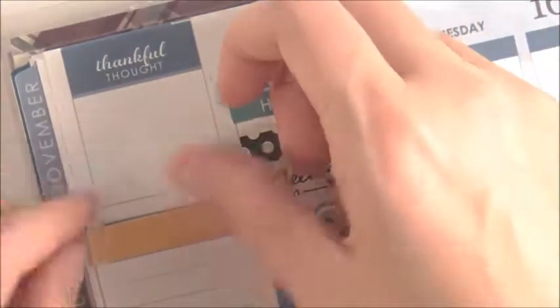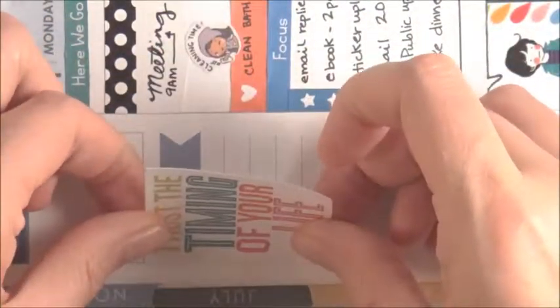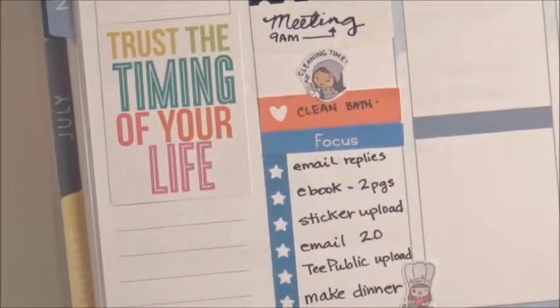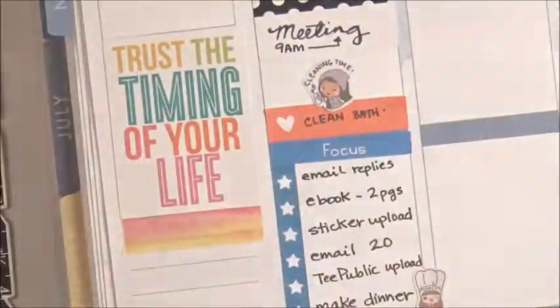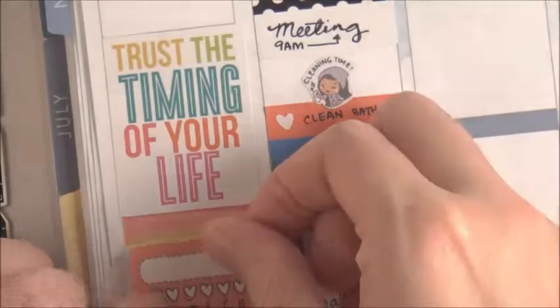For the sidebar I tried to cover it up with the Michaels sticker but it wasn't big enough. So then I took this other Recollections sticker that had the same kind of colors and said 'trust the timing of your life.' I thought that was pretty great because I made kind of a big decision this week that I can't go into detail about. So it was nice to have that in my planner and remind myself to trust the timing of my life.